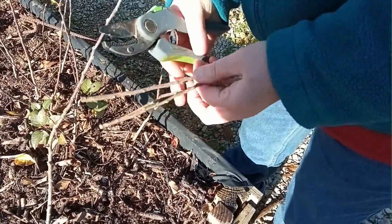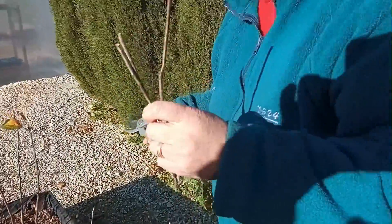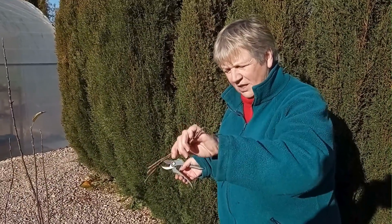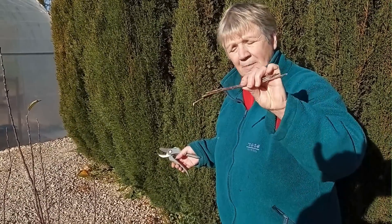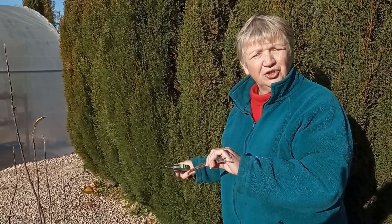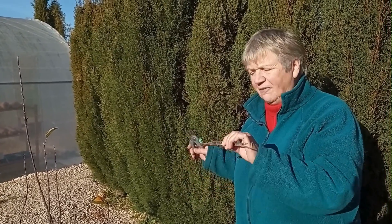I'm just holding them by the bud end and I'll go around and do that with them all. By this time next year, when they're planted, all being well, they will produce their own roots, and then the following year they'll be big enough for you to graft. You can do this with apple rootstocks, with cherry rootstocks, with plum rootstocks — any fruitwood rootstocks.